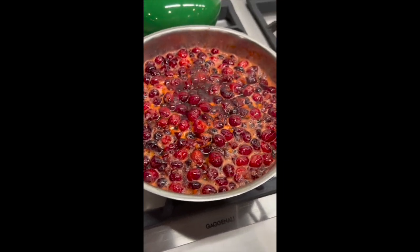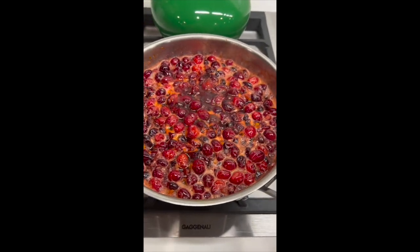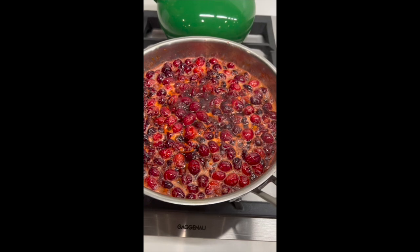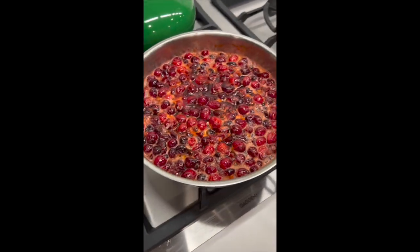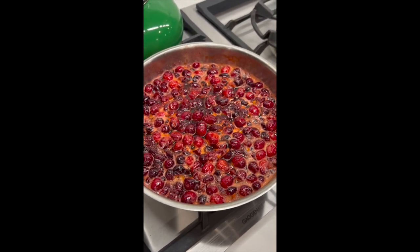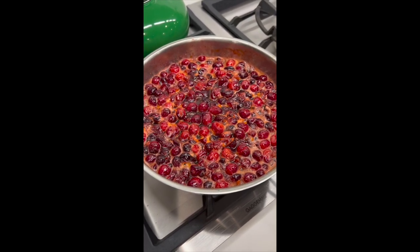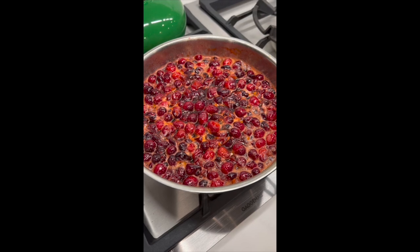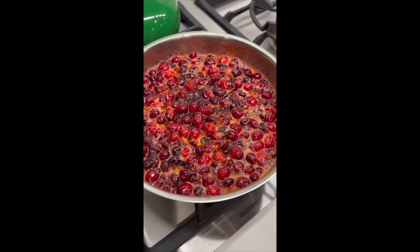All I'm going to do is turn off the heat and let them cool in that pot, then put them in containers in my refrigerator or freezer. It's that simple. I'll check back in one last time to show you what the finished product is like.